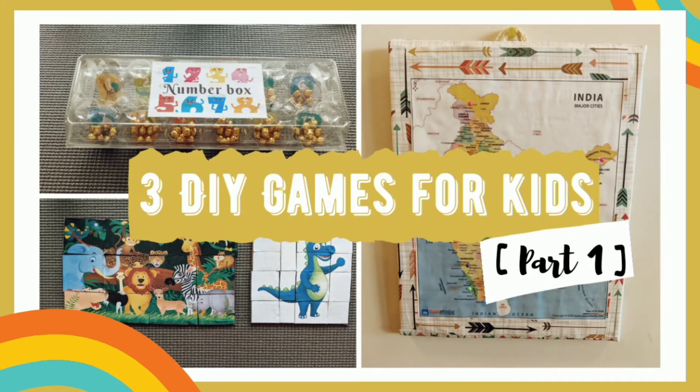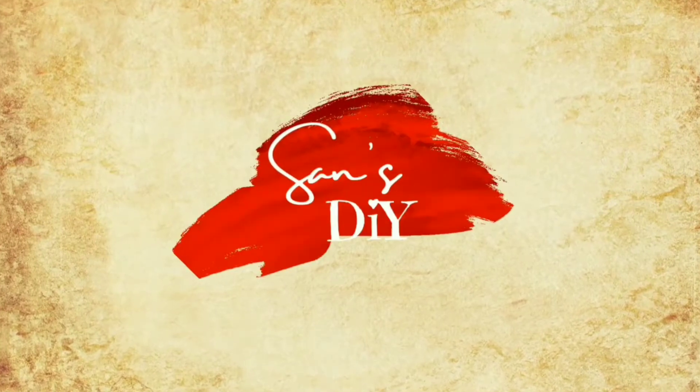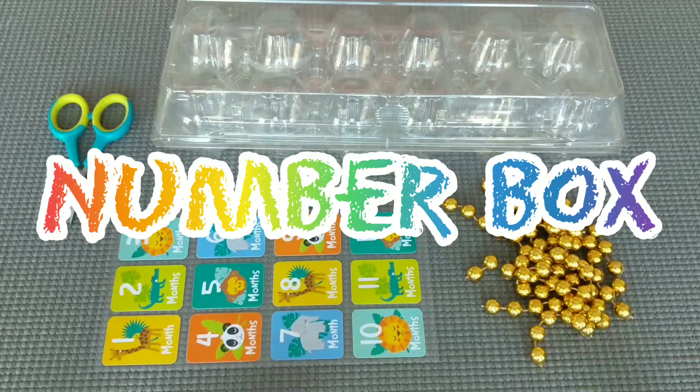Hello Makkale, welcome back to Sans DIY. In this video, we will see 3 exciting kids games. I hope you guys enjoy this video, so let's get started.